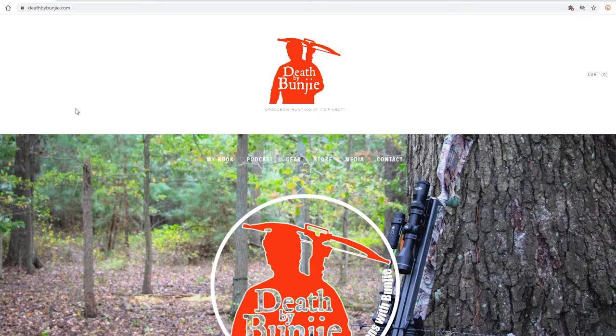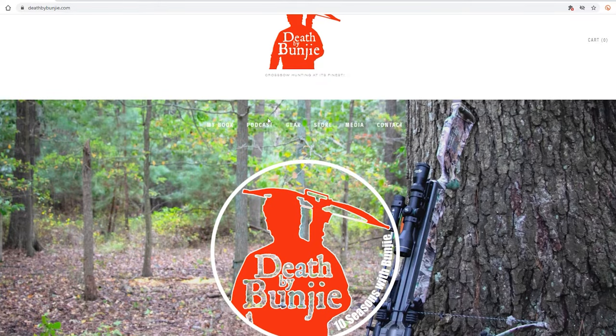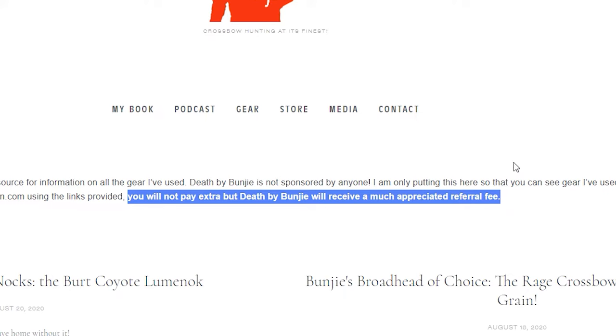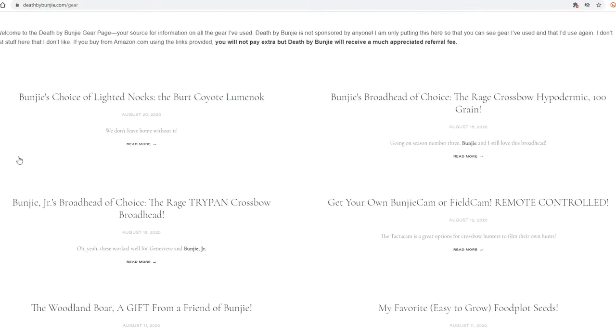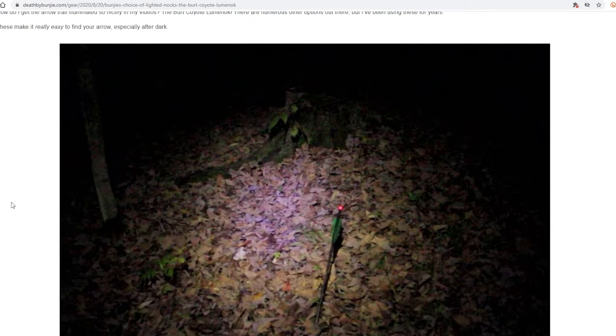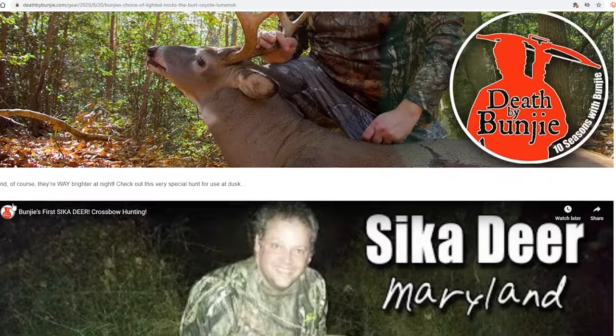I don't see any reason why you should absolutely shoot Rage broadheads. On the other hand, if you choose to do so, if you want to buy some or stock up on your existing collection of Rage broadheads, consider going to the deathbybungie.com website and checking out my gear page. If you purchase something through the Amazon affiliate links there, you don't pay extra for the product — however, somebody gives me a referral fee, which certainly helps Death by Bungie. Please check out that website and the links I provided.